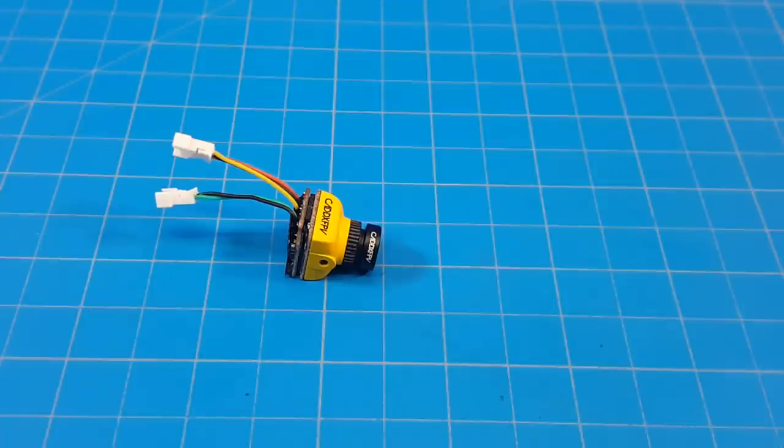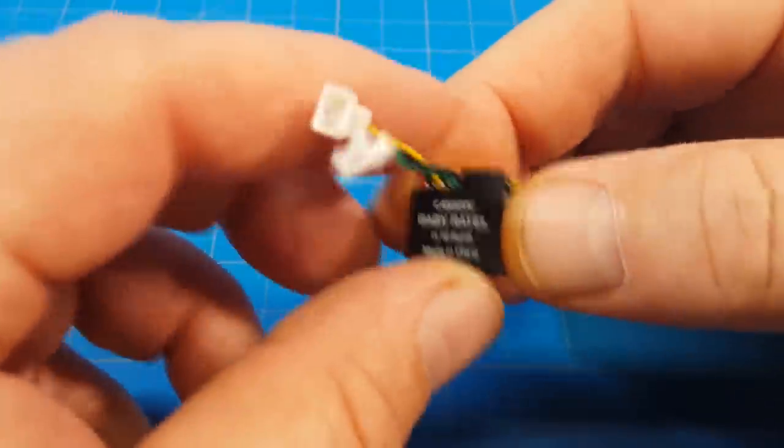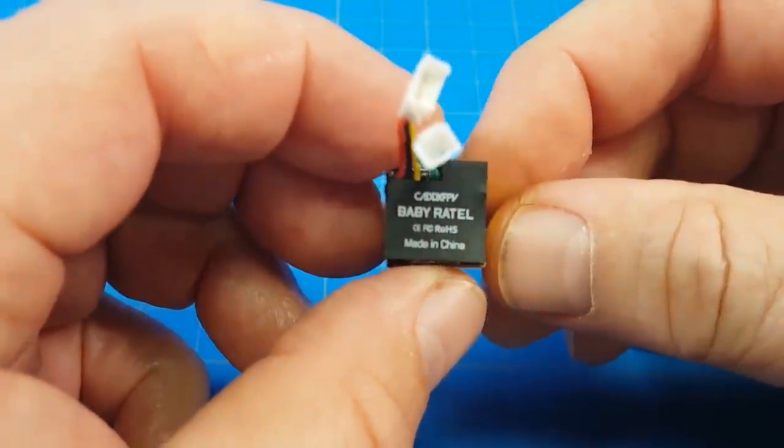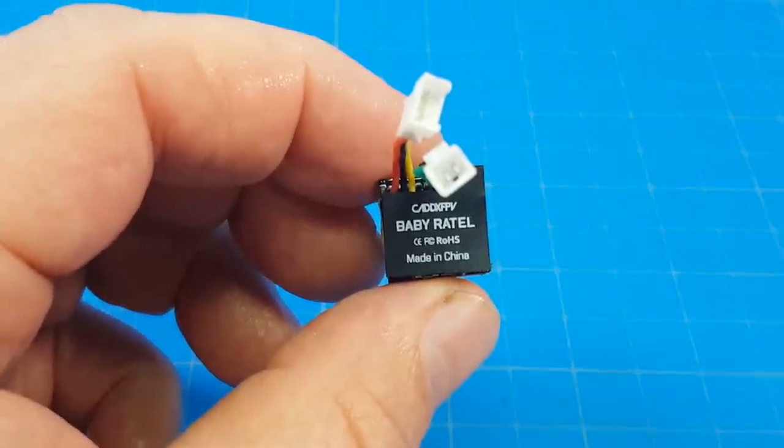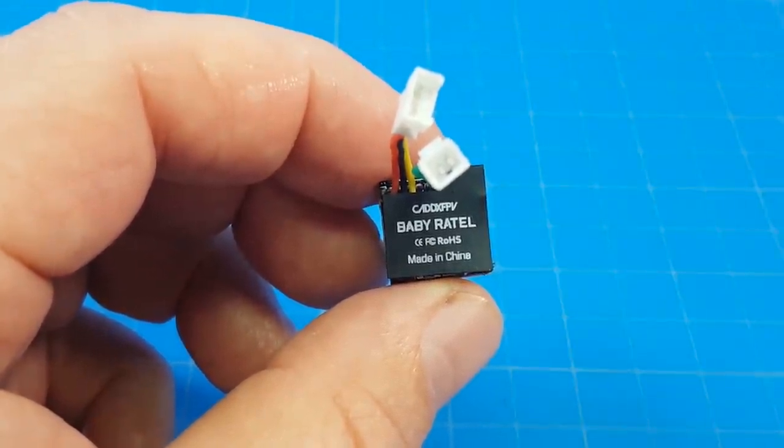Hello everyone and thanks for coming back to the channel. Today we're taking a look at a new camera from Caddx — it is the Baby Ratel. You may be familiar with the Stock or Micro Ratel. This has basically got the same sensor in it, but it's nano-sized.